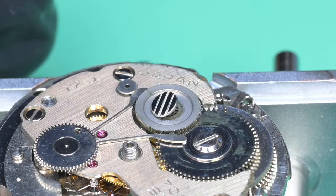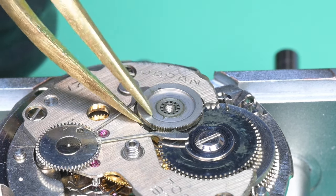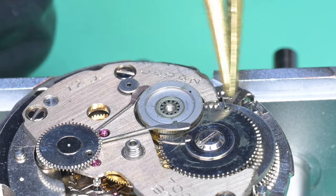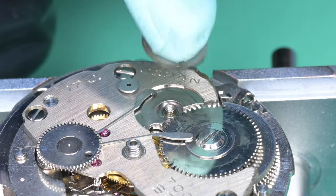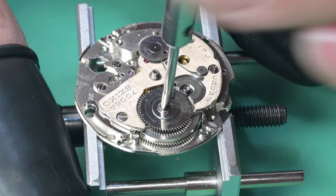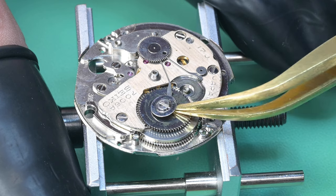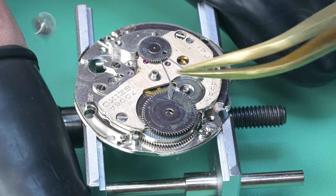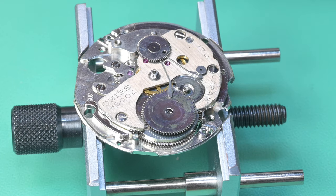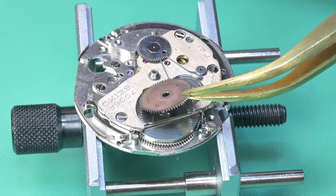Flipping the watch over to start disassembly of the rear side. The first thing is to remove the second reduction wheel, which has a reverse-threaded screw. Because the balance was running when we took this apart, there's still power in the mainspring — before you can remove that power you need the second reduction wheel off and the automatic works disconnected from the ratchet wheel. By removing this wheel — and man, that thing is dirty — I then released power from the mainspring. Now we can remove the ratchet wheel. Just dirty but pretty good shape otherwise.